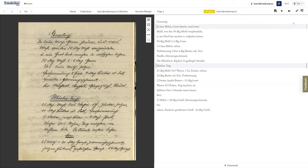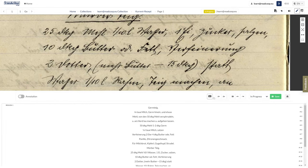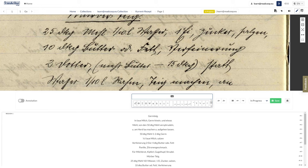If you want to use special characters, your new best friend is the virtual keyboard that we have added.